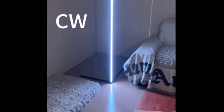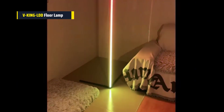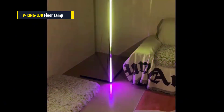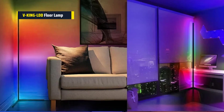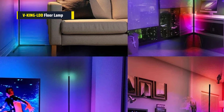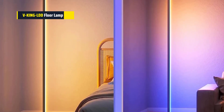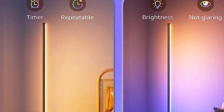Fourth on our list is the V-King LDD Living Room Dimmable RGB Corner Floor Lamp. It has different ways to control it — you can use a remote, an app on your phone, Bluetooth or Wi-Fi, or both. The best part is the music mode: it syncs with your music and changes colors with the beat. Imagine your room glowing and changing with every song. Plus, there are over 16 million colors and 300 dynamic patterns to choose from. Another neat feature is the timing function — you can set the lamp to turn on or off at certain times, which is handy if you want it to light up automatically in the evenings.